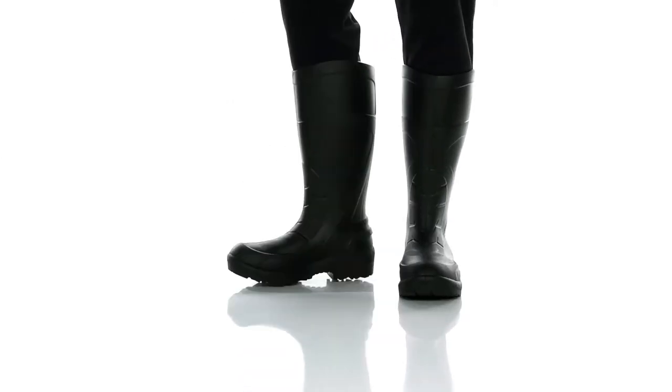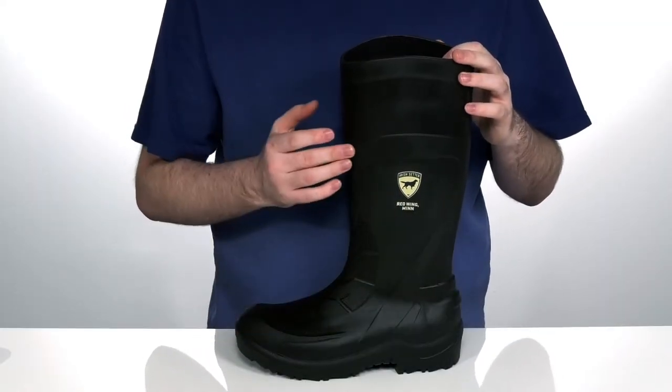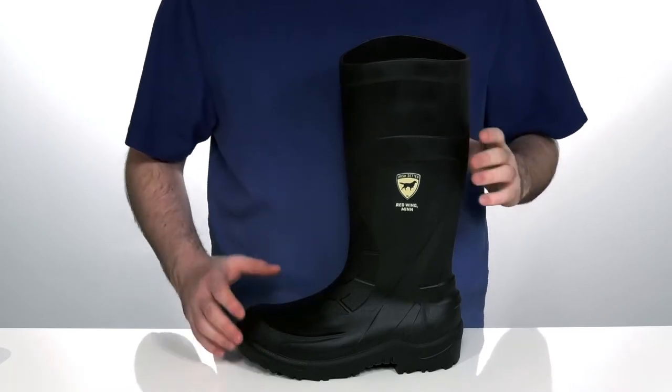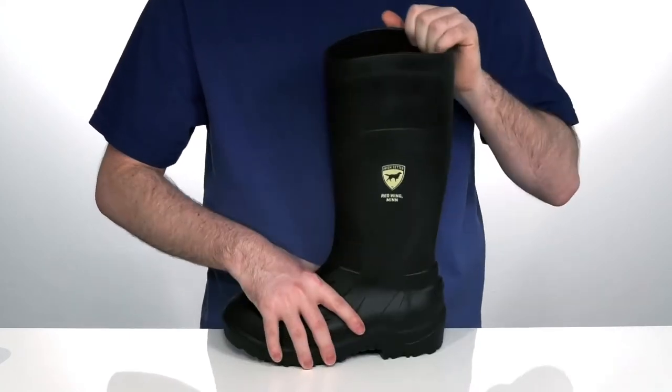Perfect for dirty jobs, these lightweight work boots are there to get it done. Ready for anything, the upper is made out of durable polyurethane that is chemical resistant and waterproof — it's going to propel anything that you throw at it. The inside lining is an antimicrobial textile that will keep smells at bay.